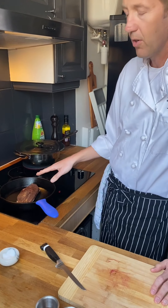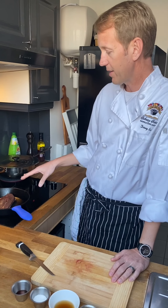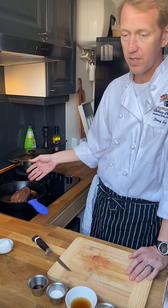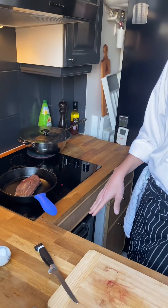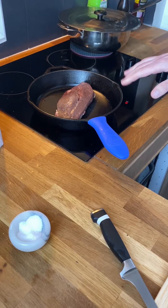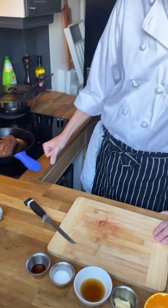Most duck breasts that have average thickness, you don't have to put them in the oven to finish. Some recipes will say put your oven on 325 or 400 and finish it off there. My experience is almost every time you can do it on one side with the skin, render all the fat out, get it nice and golden brown, turn it over, finish it on that side, and it's perfectly fine. What you do want is maybe just your oven on a low or warm setting so when you take the duck out and it's done, you can put it in there while you make the sauce and it stays at a good temperature.